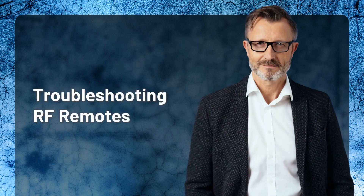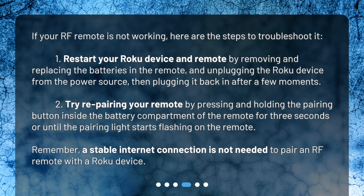Troubleshooting RF remotes. If your RF remote is not working, here are the steps to troubleshoot it. Step one: restart your Roku device and remote by removing and replacing the batteries in the remote, and unplugging the Roku device from the power source, then plugging it back in after a few moments.